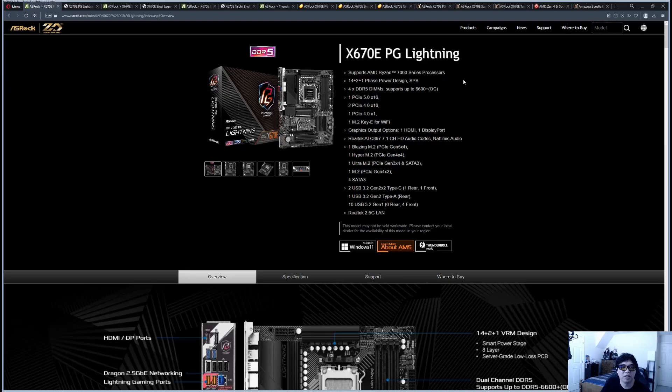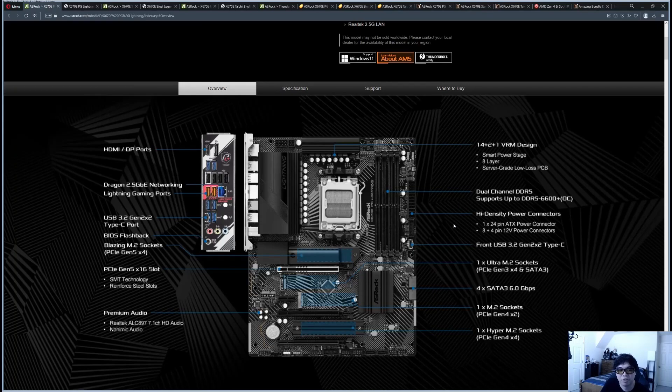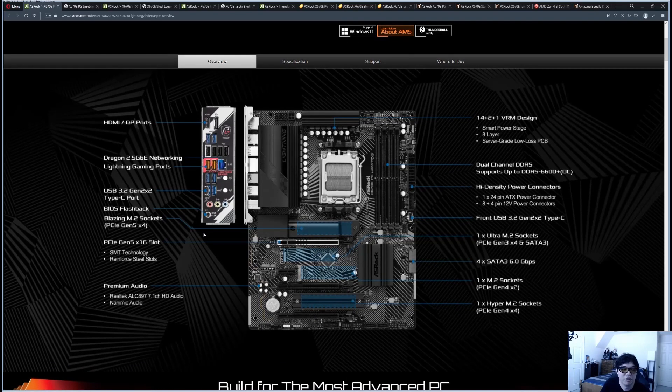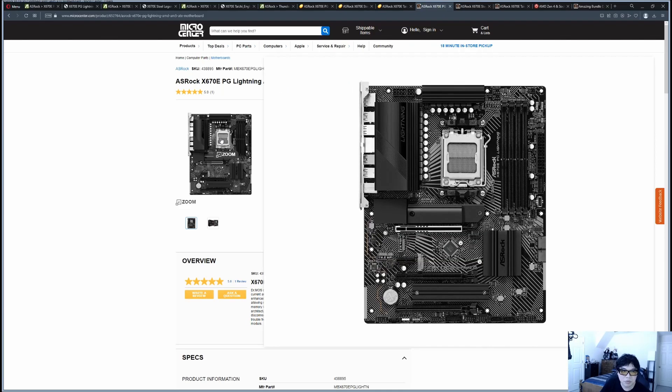The first one is the X670E PG Lightning. What I like to do is go to the product page, skim what's there, and then look at the manual — because the manual shows how things are wired, which determines the price point and features. This one is a decent option for budget builders. The retail price at Micro Center as of filming is $259.99. This motherboard pairs well with a Ryzen 5 7600X or Ryzen 7 7700X, though you could even pair it with a 7900X or 7950X and be fine.